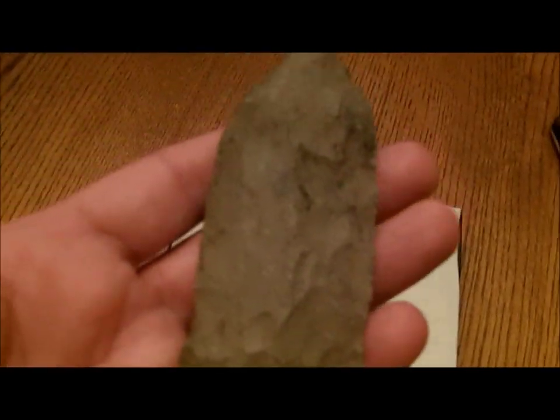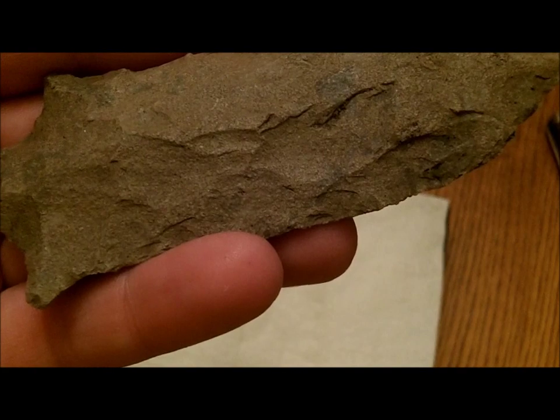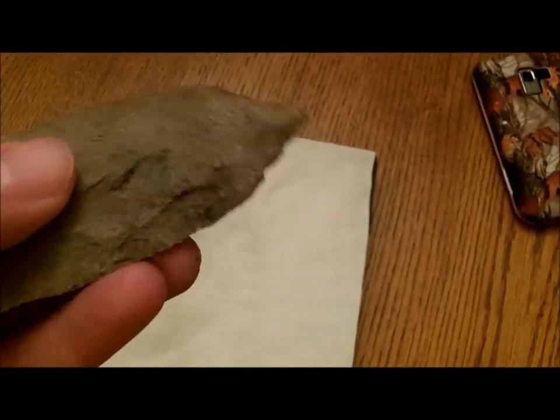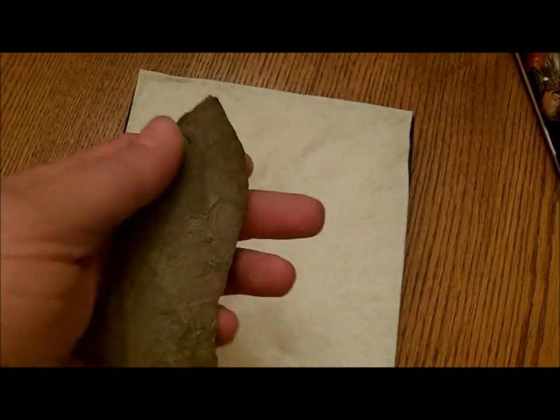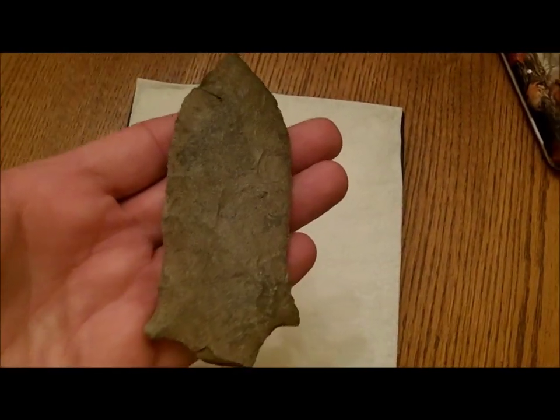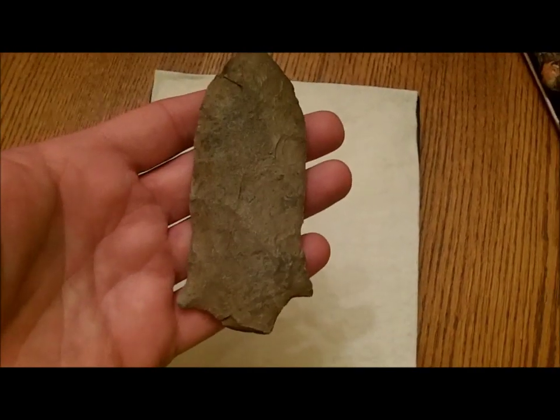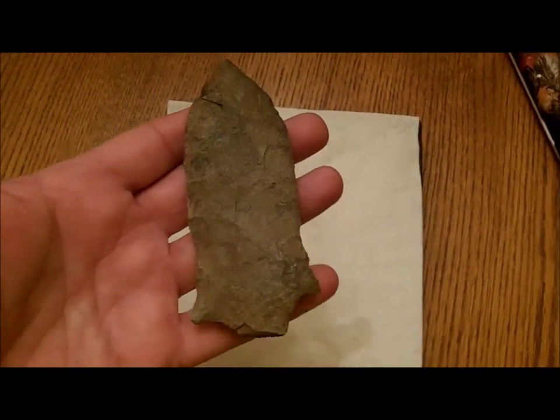But it has that nice ring to it. It does have some inclusions — I would guess that it's silicified shell possibly — but it has that river stain, little river polish, or creek stain. It was really a nice find, and I'm not real sure of the type. I was looking in the Overstreet book, and our area has a point called Wills Cove.